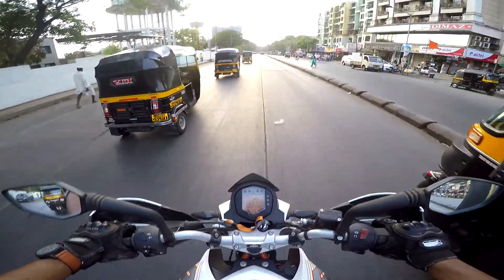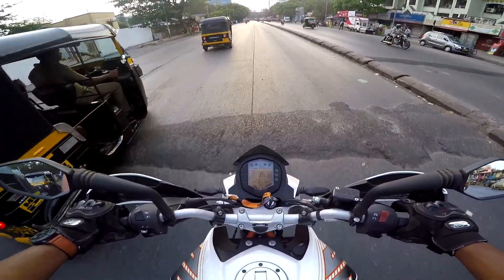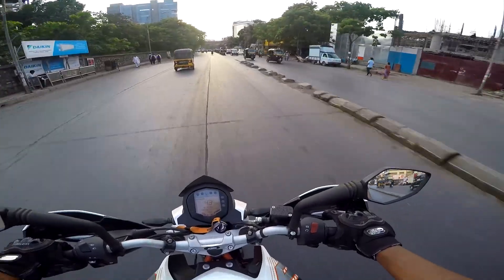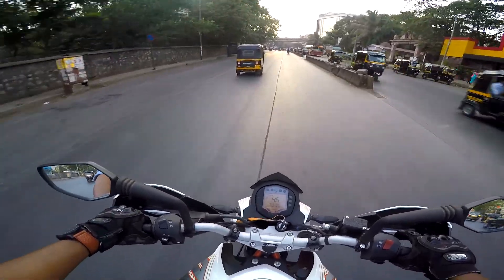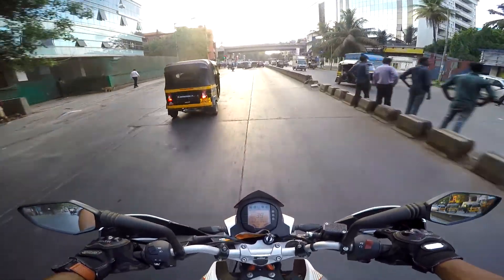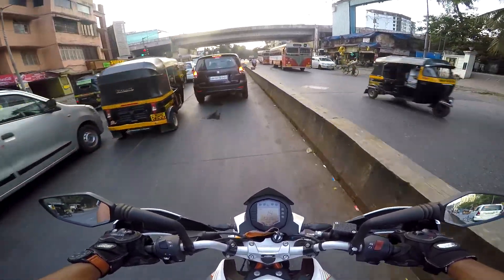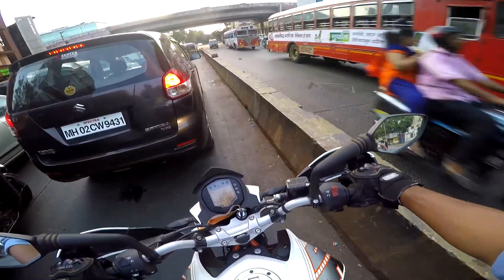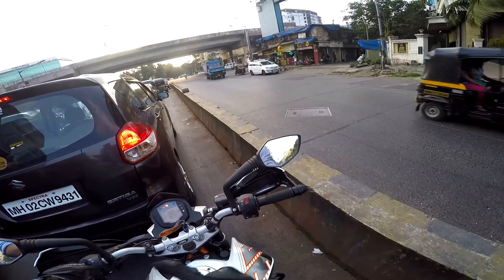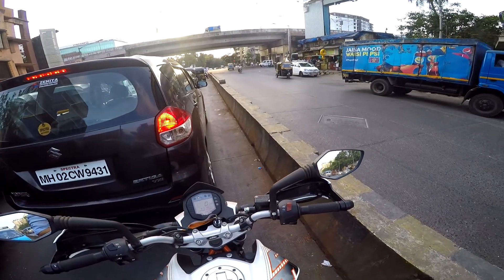There are many other products in the market that claim to be universal and connect to different brands and models of interphones. There's a premium model by Sena — a premium manufacturer of Bluetooth helmet devices — but those cost a lot more than this one. For me it was suitable to buy this instead of getting a Sena. Both have their own perks and limitations.